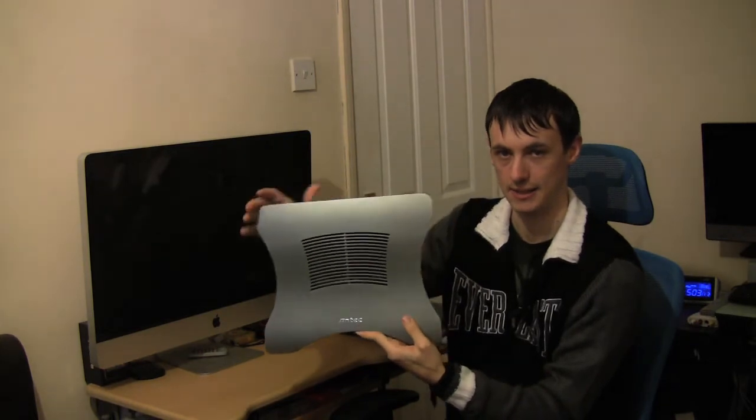Once again, the Antec Notebook Cooler Designer. As always you can follow me over at www.geekstech.co.uk, Twitter.com/4geekstech, Facebook.com/geekstech, YouTube.com/geekstech where you can subscribe and rate all our videos. Or if you've got an iTunes account, subscribe to us on iTunes — we have a podcast now at podcast.geekstech.co.uk. If you've got any questions, leave a comment wherever you watch this video, or email me at wayne@geekstech.co.uk. Until the next time, see you later.